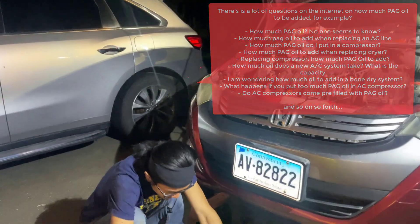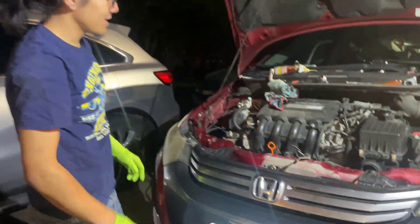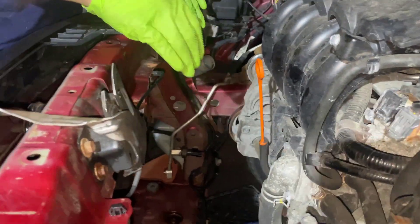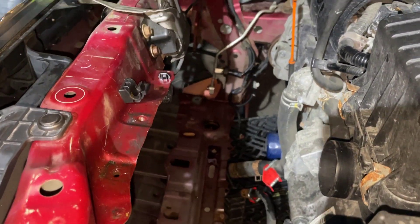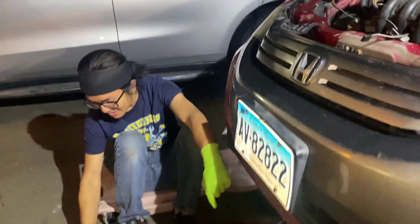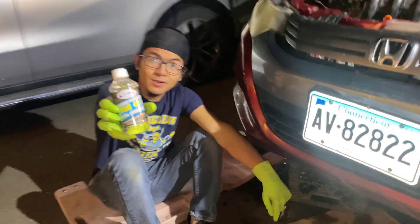First off, we're replacing this compressor in a bone dry system. We're also replacing the condenser, which also has some of the oil that goes in the compressor, which is this PAG-46 oil.